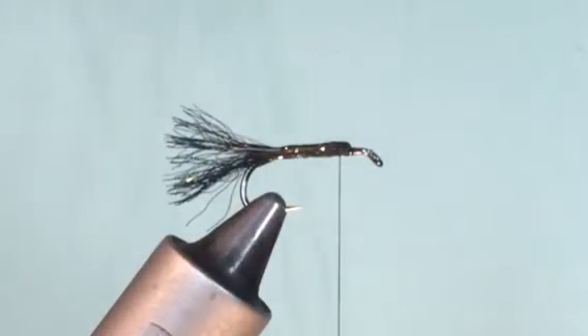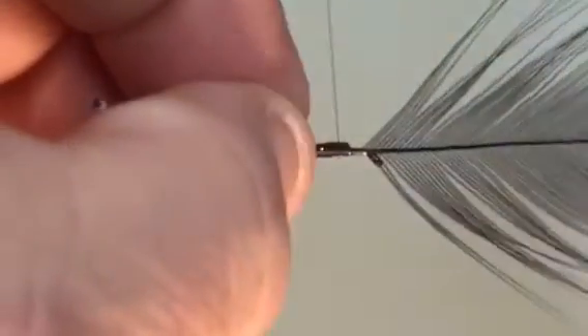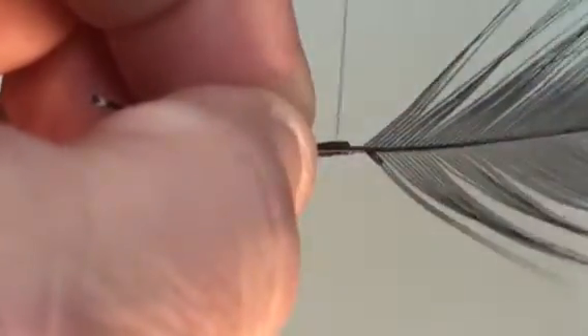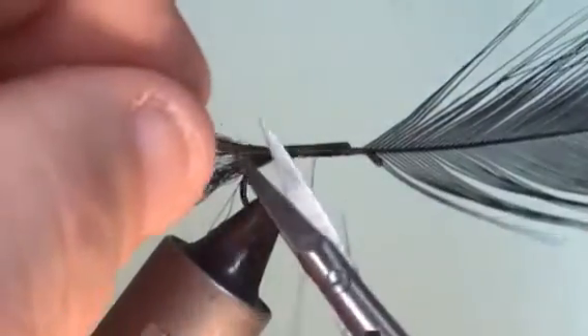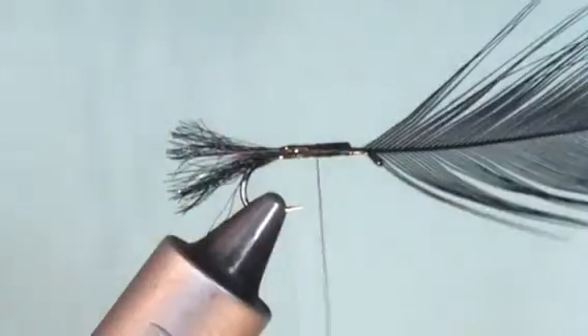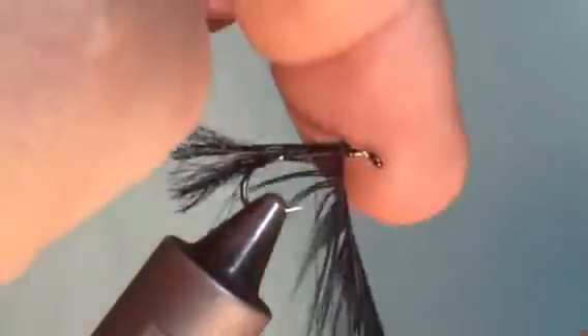Now to form the body, we take a large black dyed feather from a Chinese cape. We strip the down away and place it onto the shank of the hook, catch it on, secure it, and tie it down. When secure, trim the stalk away and now we form the body by using the hackle as you generally do.